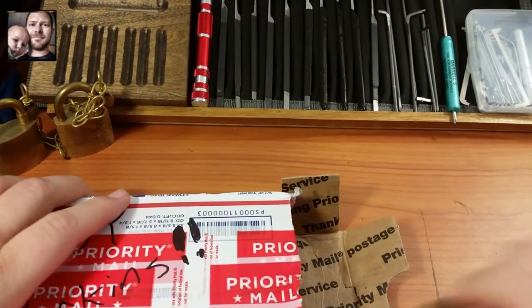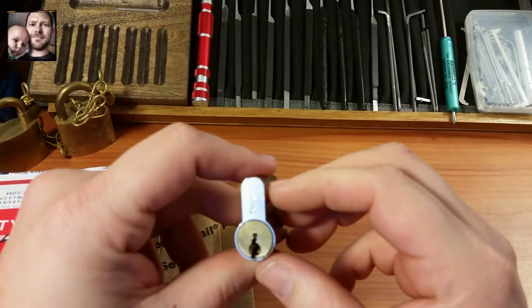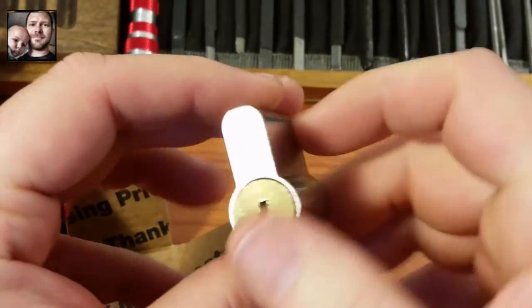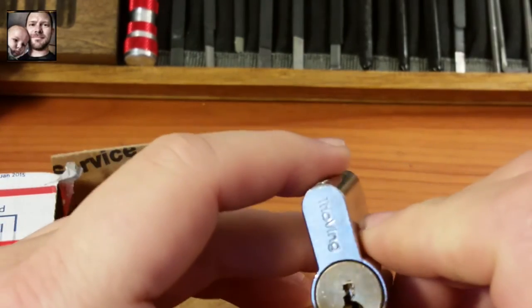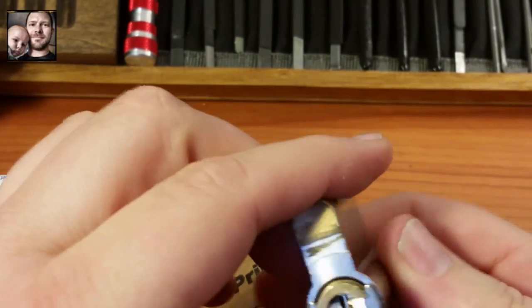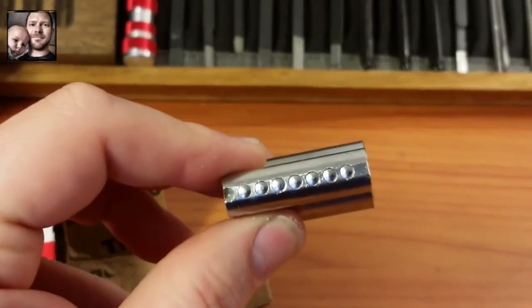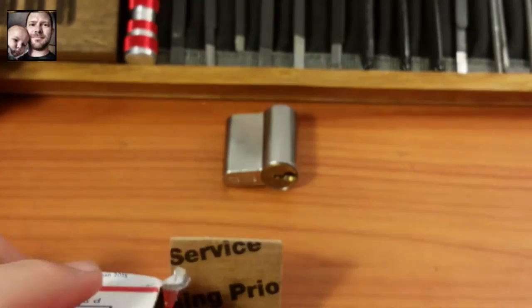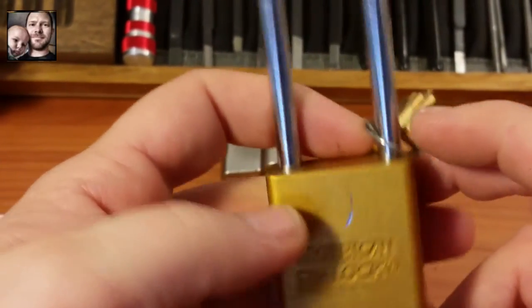Oh man, there's a bunch of locks in here. I'm just going to pull them out one at a time. Really cool — a Trio Ving. That ought to be a good one to get into. It does have a little bit of a wobble there, but I should be able to pick that — it's a seven pinner probably. Really cool oval cylinder, that's awesome.